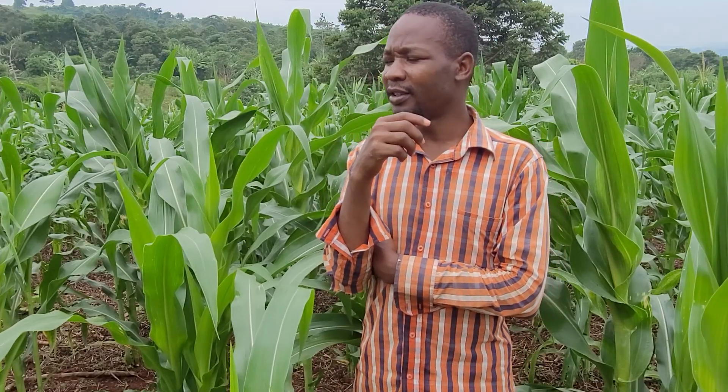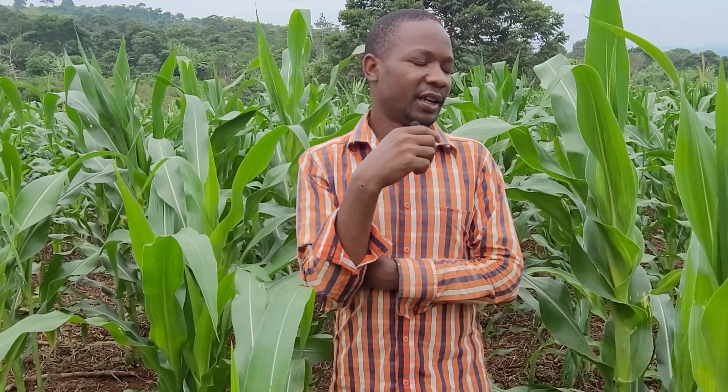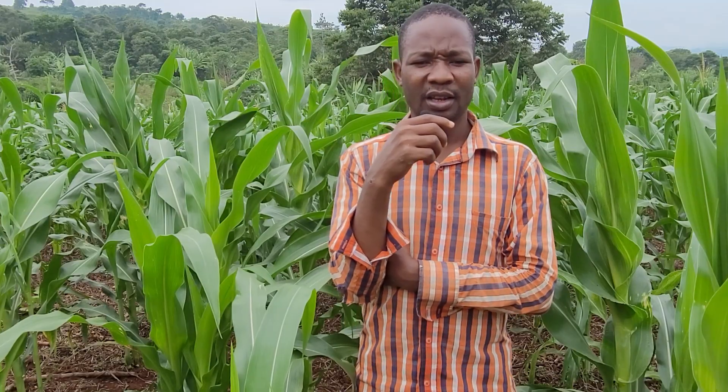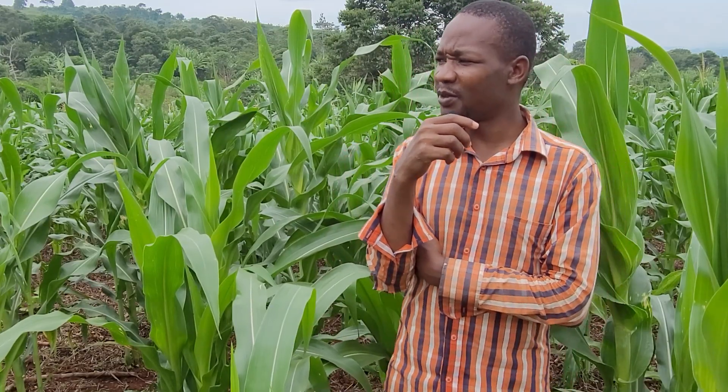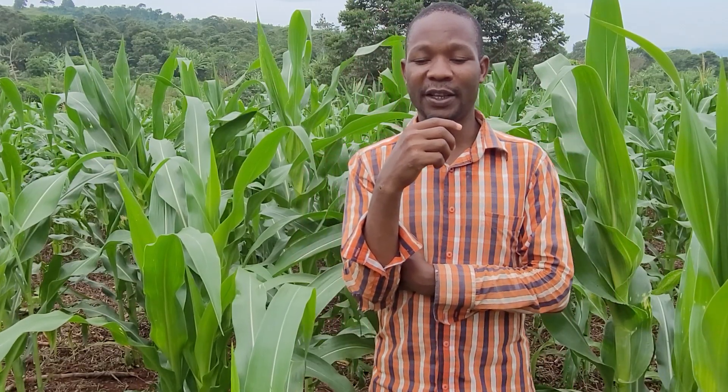You can use mukuna and your maize will look like this. Although I did not apply mukuna alone as the fertilizer — I also applied some inorganic fertilizers like DAP — mukuna has also contributed to this growth.